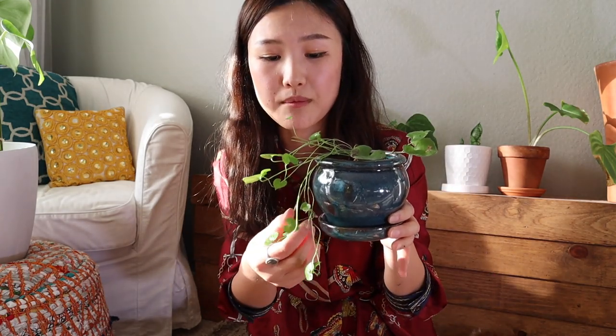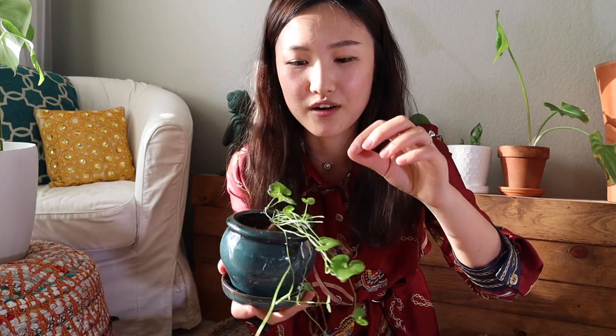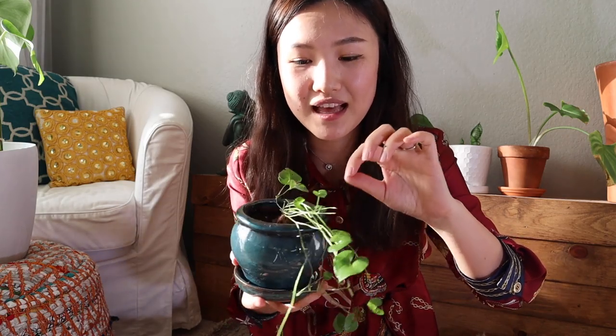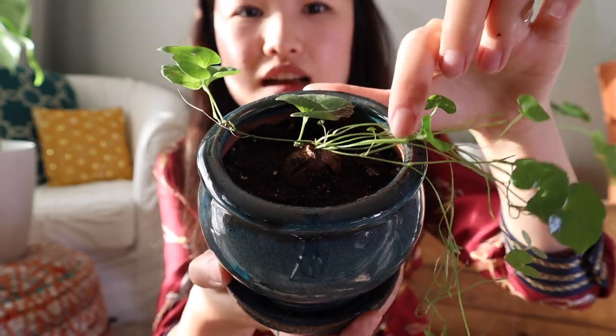I'll keep you guys updated on my Instagram and in future videos — I'll let you know how this guy grows. I'm hoping to see more and more heart-shaped leaves coming out. As you can see, there are some little babies here! It is so cute, I'm so excited for this guy. Thank you so much, guys — see you next time, bye!